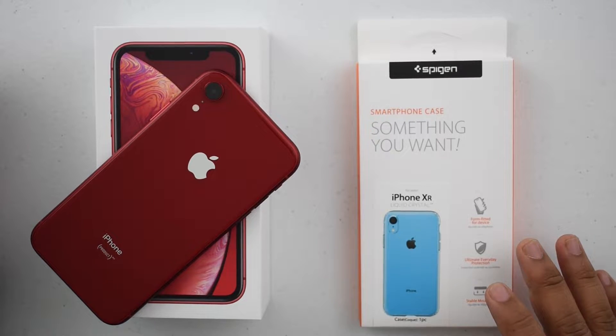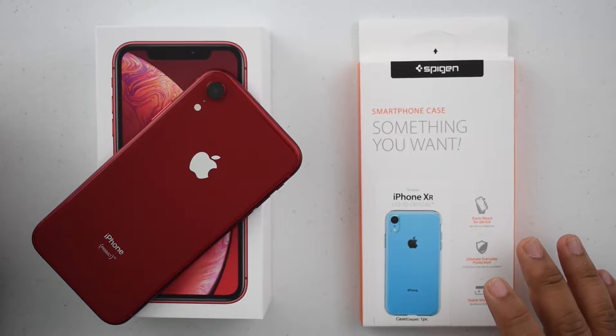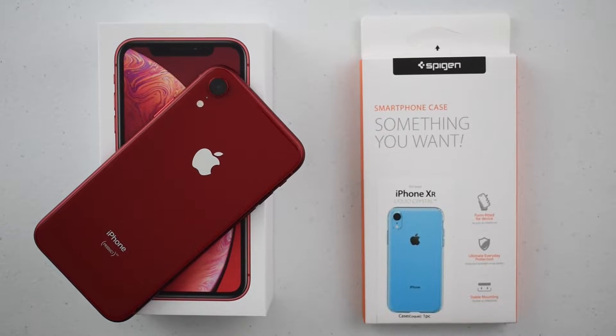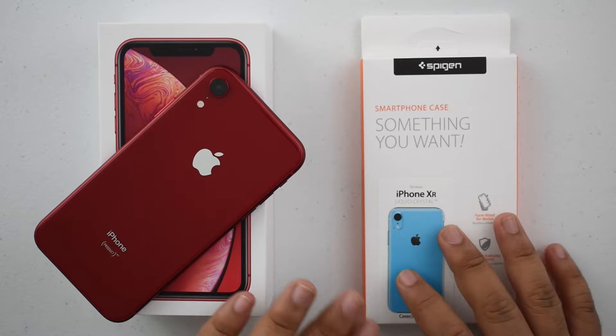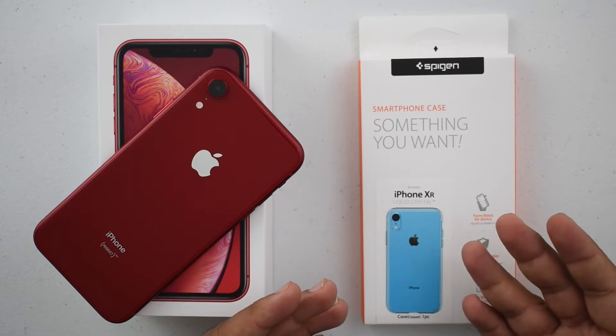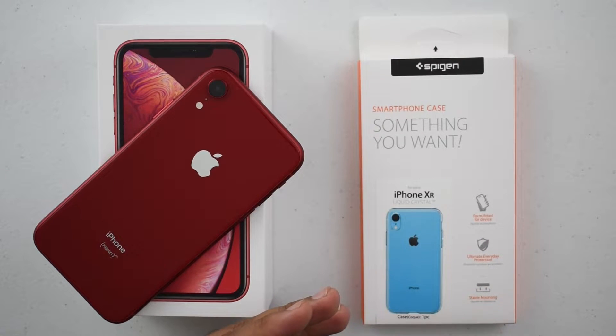The $40 price tag with protection that wasn't the best kind of scared me, because I wanted to have something that was full protection, especially even the bottom. One of the things I don't like about my Apple case — the leather one I'm using for my XS Max — is that the bottom of the case is just completely open, which means you could scratch the phone when you put it in your pocket, pull it out, all that. Just normal usage could scratch your phone, and that's exactly what you don't want.